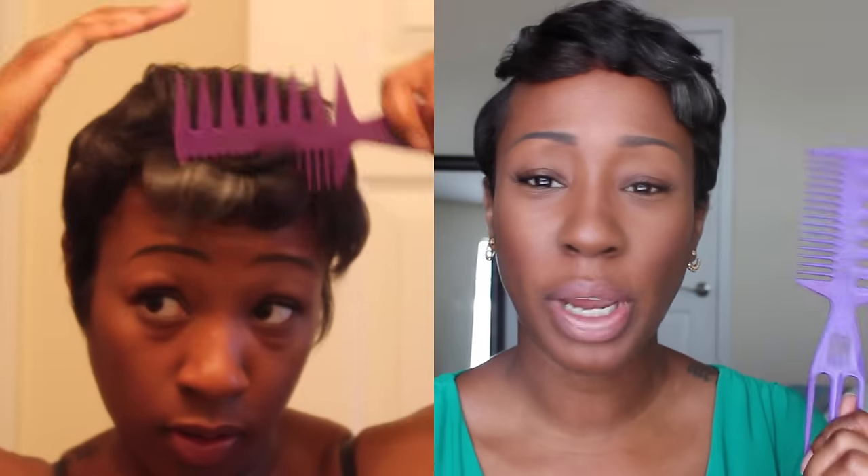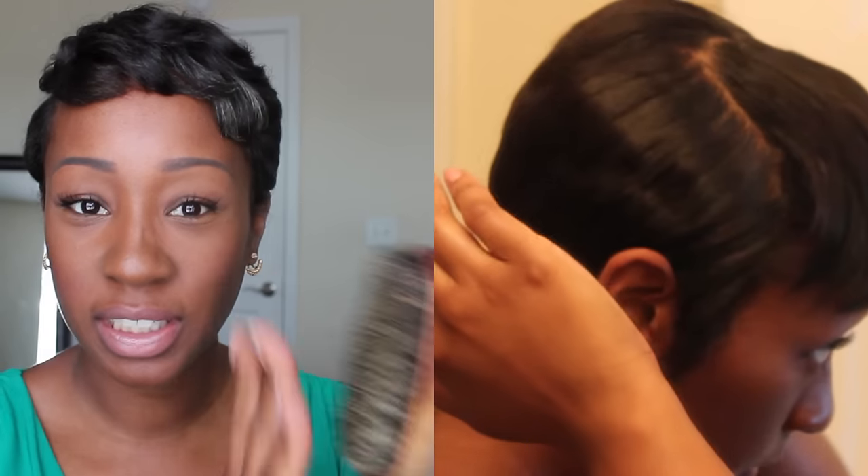Number one, you will need a rat tail comb — I think that's what they call these — you'll need a skinny comb for sure. Next is a wrapping comb; I'm not sure what you call this, but I like to use the wider side when I don't necessarily want to comb out my curls. I also use one of these hard bristle brushes to brush the back of your hair when you're trying to lay it down.